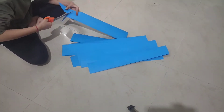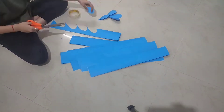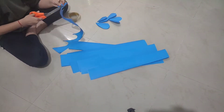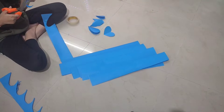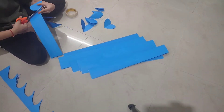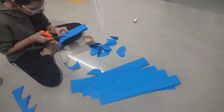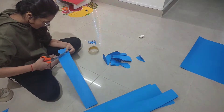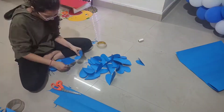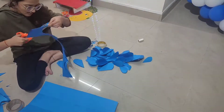Start cutting hearts of any shape like so. I made 30 to 40 such cutouts according to my requirement. Now I'll paste all the hearts onto the thread using cello tape, leaving some space between them.